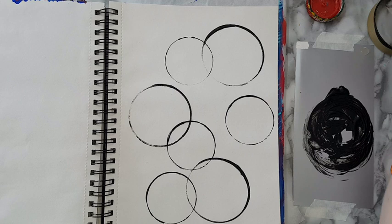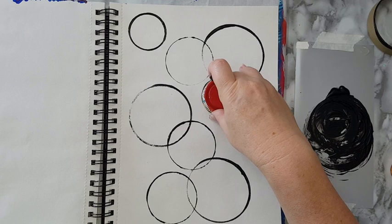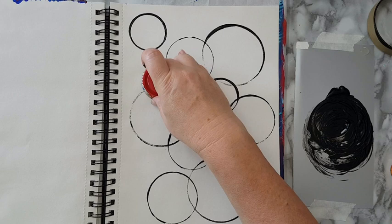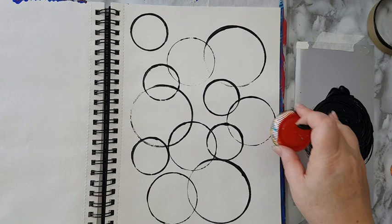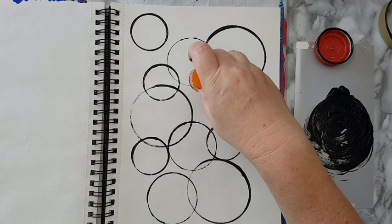Moving to another one just to have variation. Now you can color it with whatever you want — even felt pens, just whatever you have, have fun with it. Color inside and in between, just whatever you feel like. I think I will take the smaller one now.